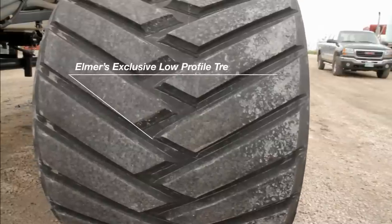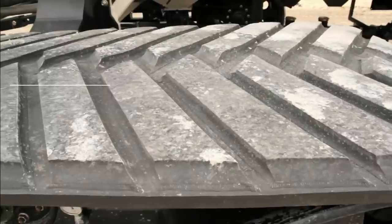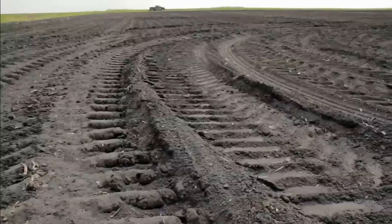Elmer's has worked with Camoplast rubber to develop an exclusive low-profile track lug pattern. This design assures minimal field disturbance or berming of the soil and better flotation, solving compaction problems in spring.